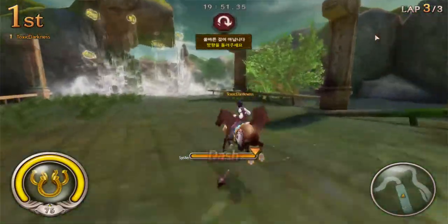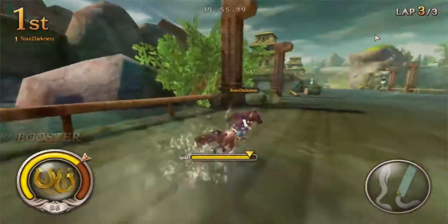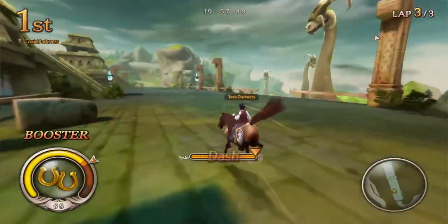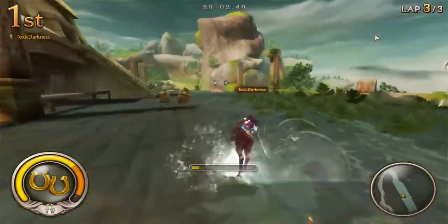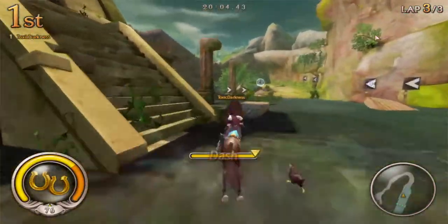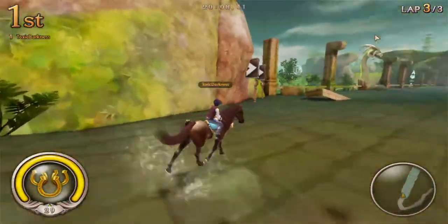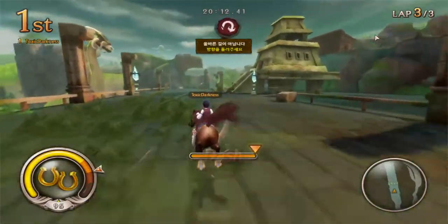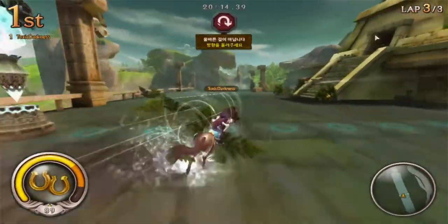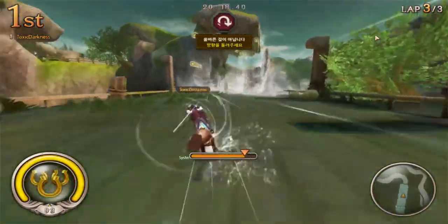That orange bar gives you extra gauge. Keep practicing this jump — once you practice doing the basics, just jumping, you should be able to time it just right. If you keep doing it back and forth it's going to fill your gauge up fast.